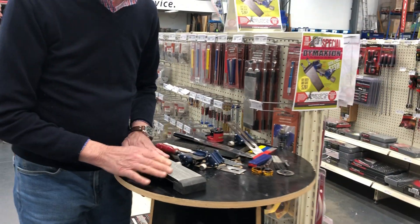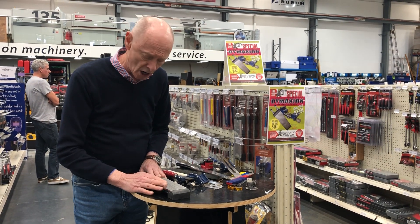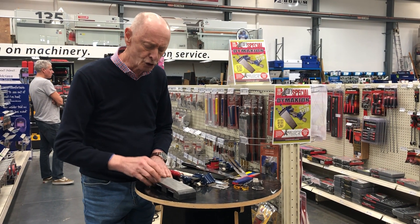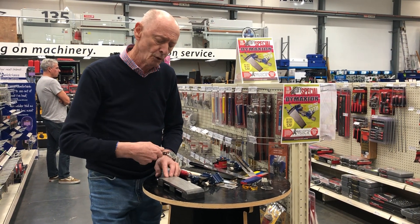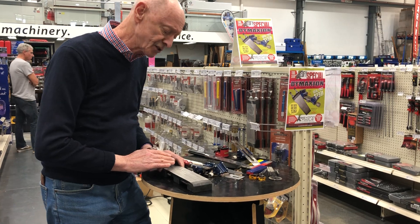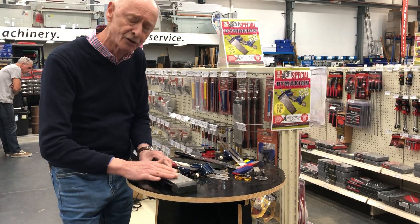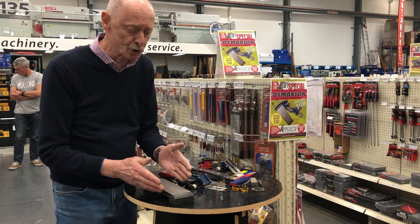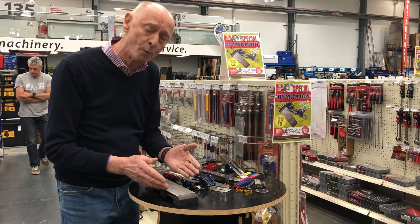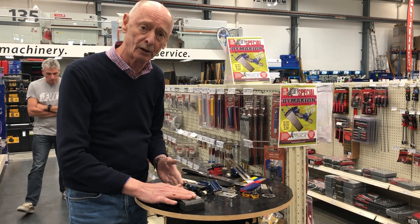You do not need to put lubrication on a diamond pad — you can work them dry. The only thing is you need to brush it occasionally to brush out the tungsten or steel powder that accumulates in the diamond. Some people also like to wash them in a little warm soapy water, but make sure that you dry them well afterwards.